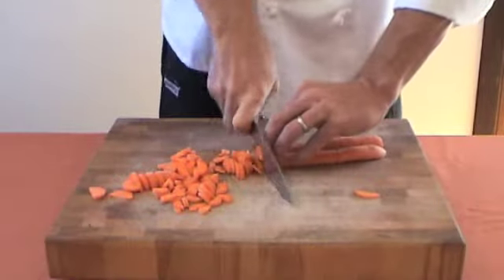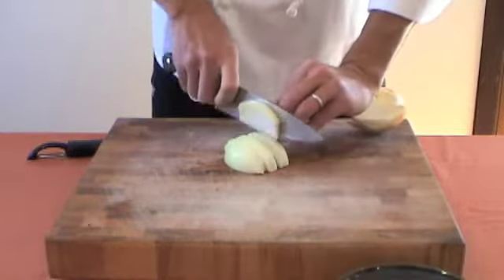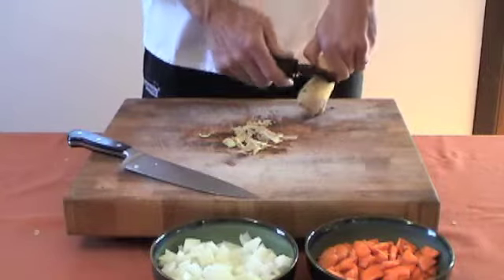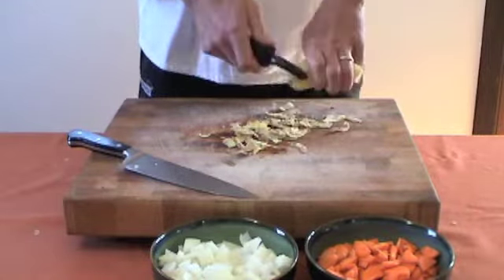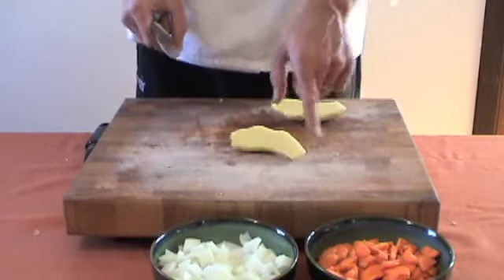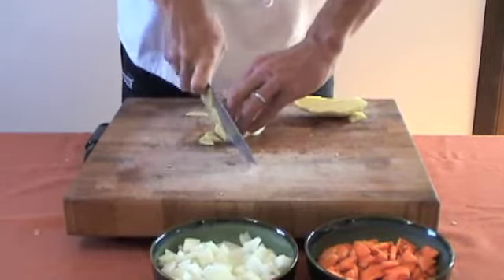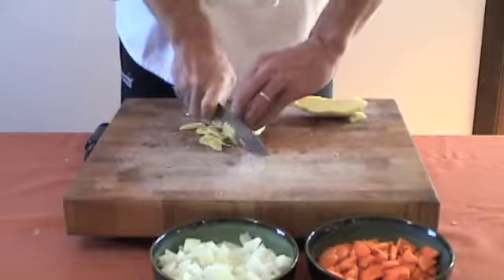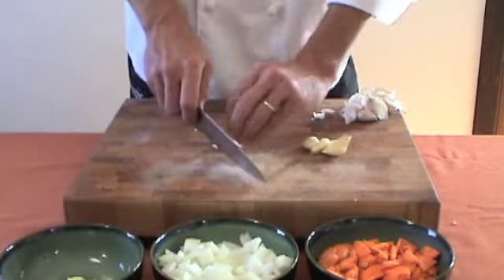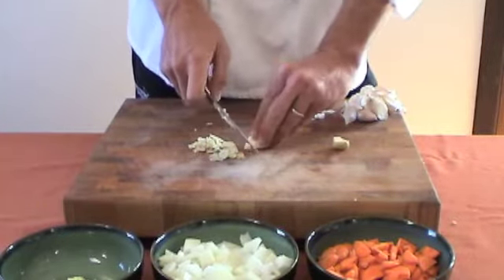We will dice the carrots and the onion the same size so they'll cook at about the same speed. Slice the ginger lengthwise with the fibers — we're going to slice against the fibers, keeping these slices in one piece to avoid a stringy soup. For this soup, use about half a ball of garlic. Love the smell of fresh garlic. This will keep you healthy.